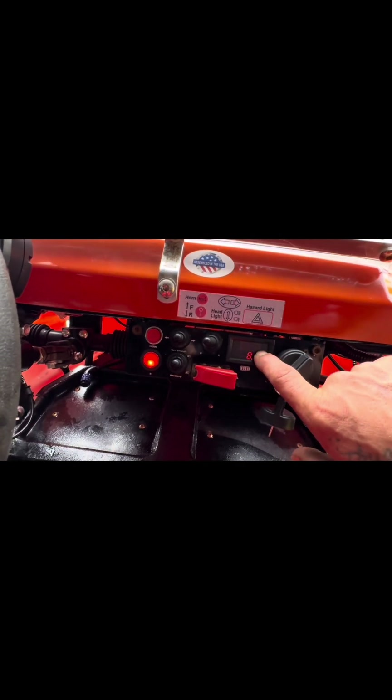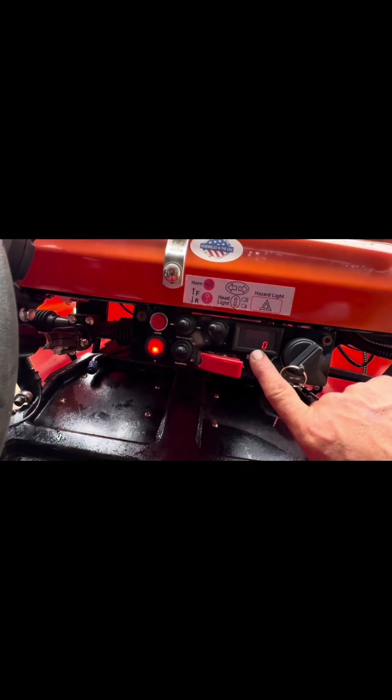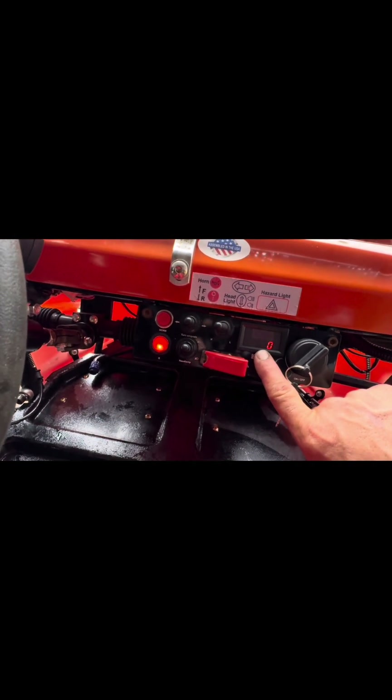What we've got here is your dash. It's not really flashing like that in real life — for some reason it shows like that on the video. Right here it'll tell you how much battery you've got, and then right here it'll tell you how many volts are running through it at the time of your acceleration.